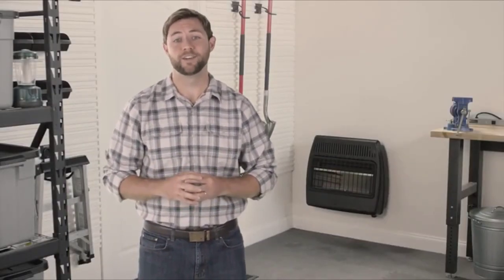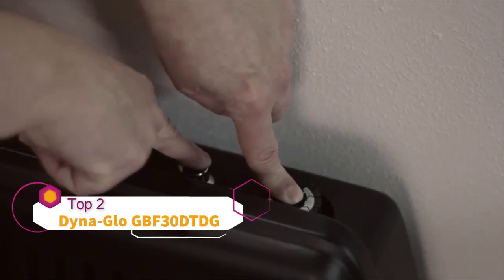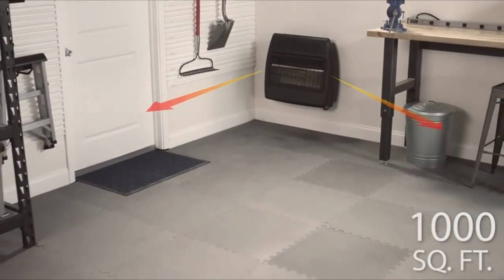DynaGlo's 30,000 BTU Vent-Free Garage Heater is the perfect choice to keep you warm in your garage. Simply hold down the battery-operated push-button igniter and this unit heats up to one thousand square feet of space. This type of heater heats the air first, circulating the warmth through the room, much like your central heating system.